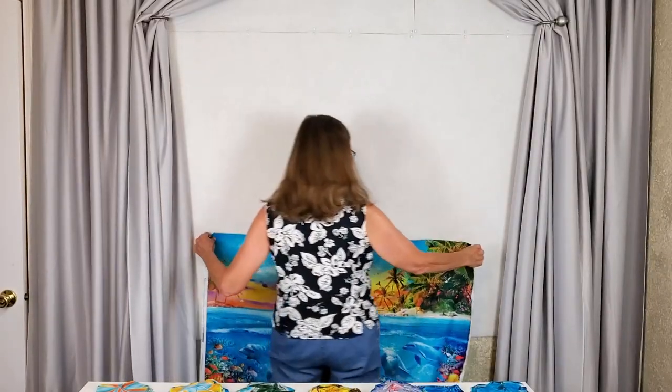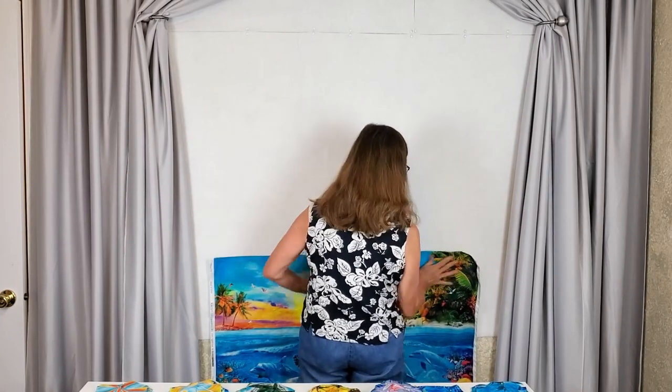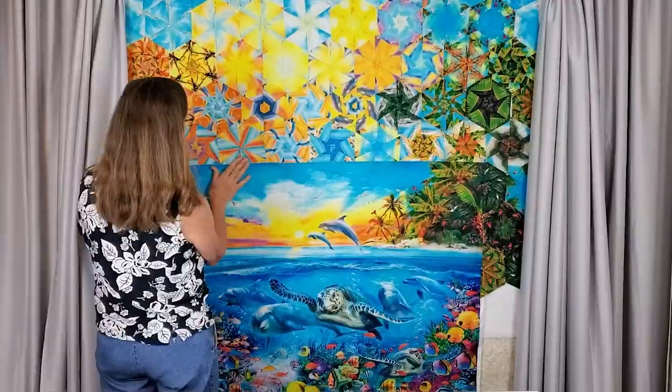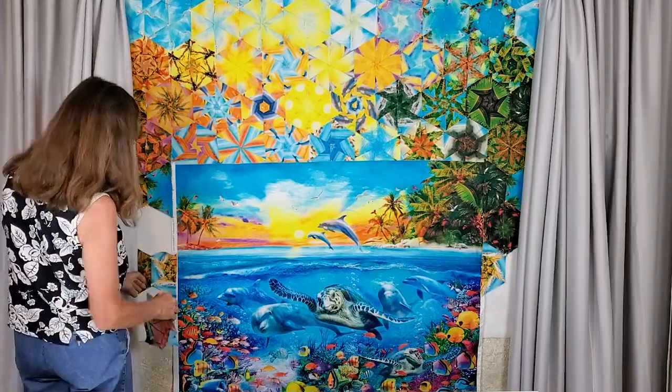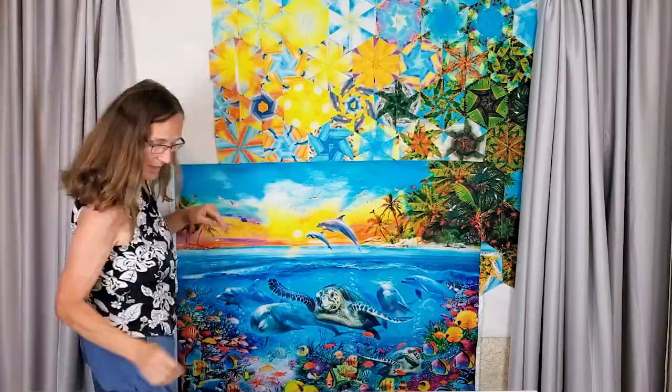Grab that panel that we put to the side at the beginning and put it up on a design wall, then lay out the placement of your hexagons. We decided to put the panel in the center and echo the arrangement of colors in the panel with the blocks around it. Maxine writes that this is a good place to start in designing your quilt.